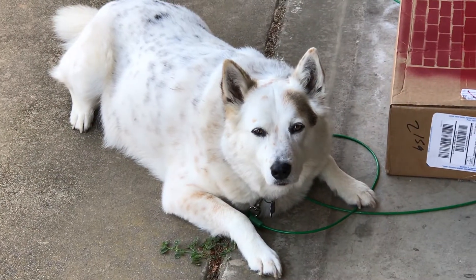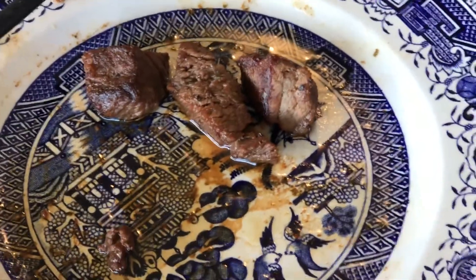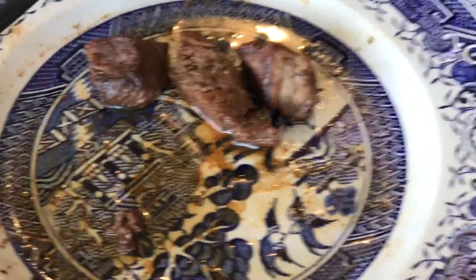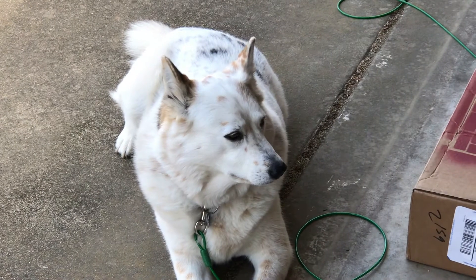What do you think, Secret? She's very friendly because my wife brought out some appetizer steak pieces for me, and having given her little bites, she gets very attentive when there is steak around.